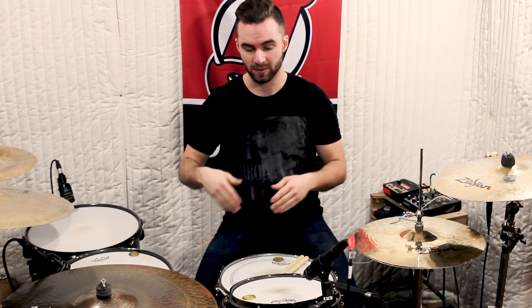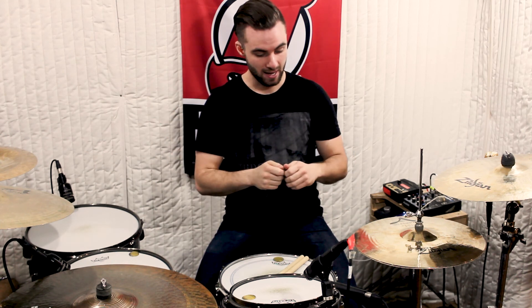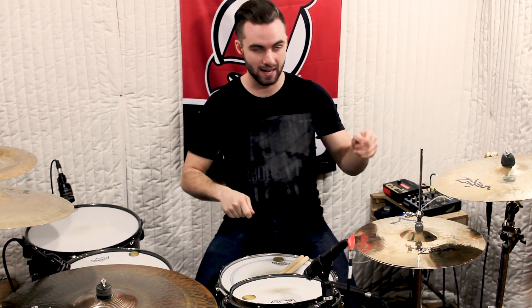If you're unfamiliar with the term bomb blast beat, all it means is the kick drum is playing straight through without stopping, the hands are playing the same thing in unison with the kick drum, and the hands are split where the right hand is on the snare drum and the left hand is on the hi-hat.